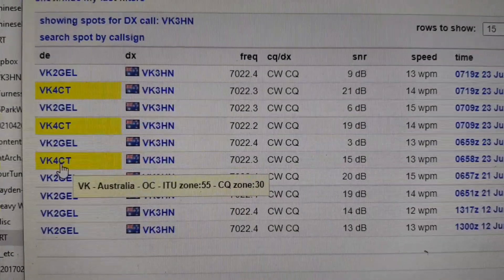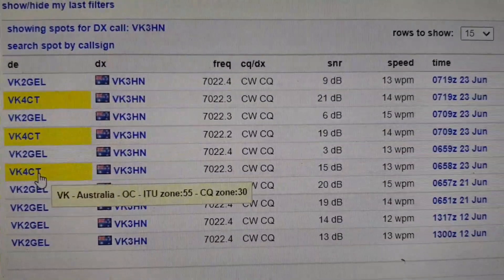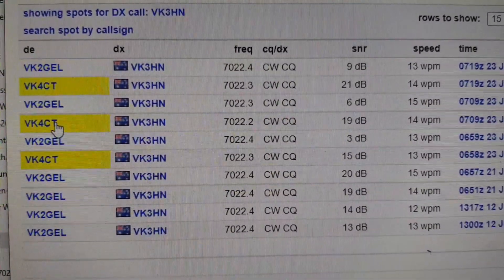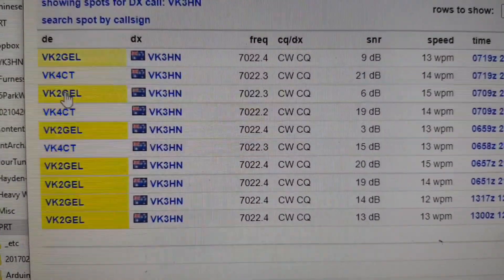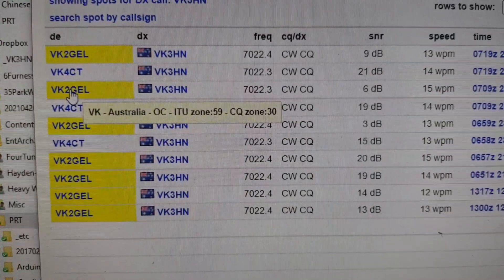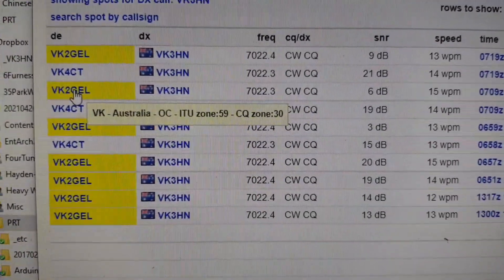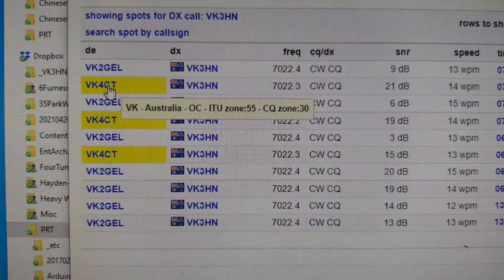The reverse beacon tells me that VK4CT caught me at 15 dB signal-to-noise ratio, 19 dB and 21 dB. So pretty good signals up to the north of Australia. And VK2GEL — 9 dB signal-to-noise ratio, 6 and down to 3. So it was being heard and probably workable in VK2, Sydney, but a pretty good signal late afternoon on 40 metres into VK4, Brisbane.